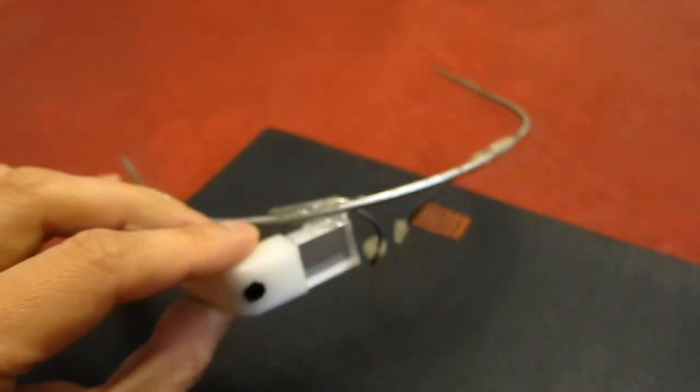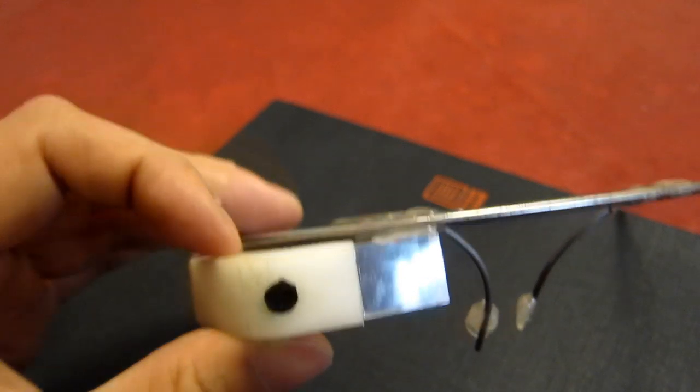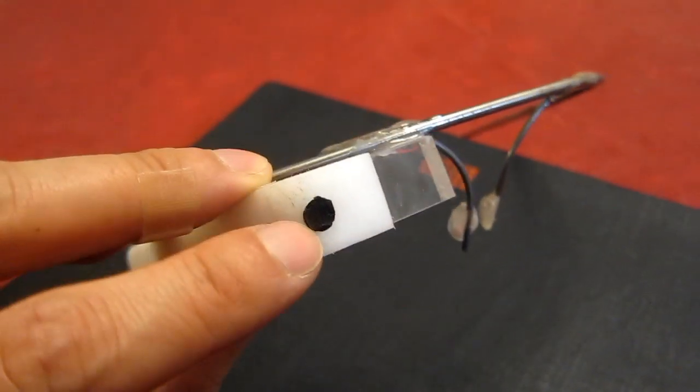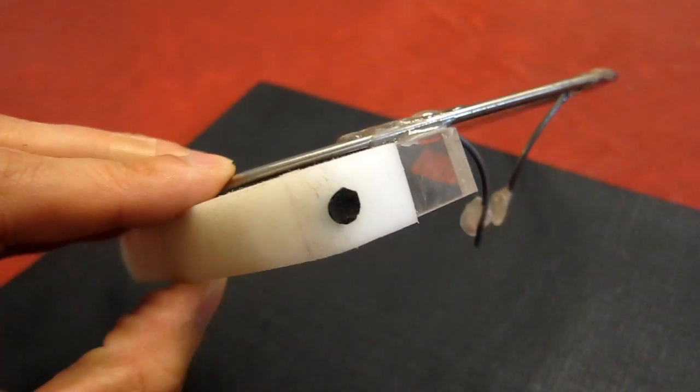To make the glass portion you just need a piece of acrylic cut to about that size, with a hole where I stuck a little piece of foam in there to make it look like a camera lens.